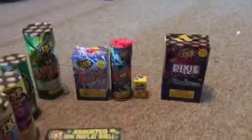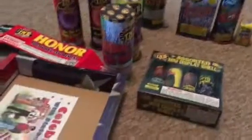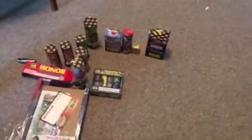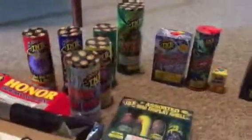So in this package there are four fountains and ten aerials. Hey, look at that — you got to get free stuff. All right guys, check out our next video. We should be lighting stuff off next video and showing you different fountains and stuff. Make sure you hit that subscribe button and like this video. See you guys.